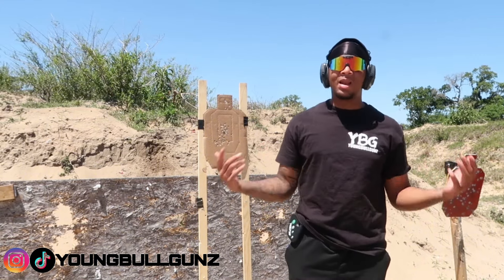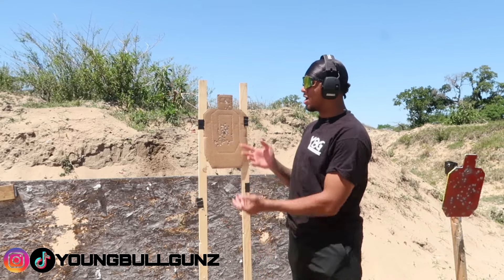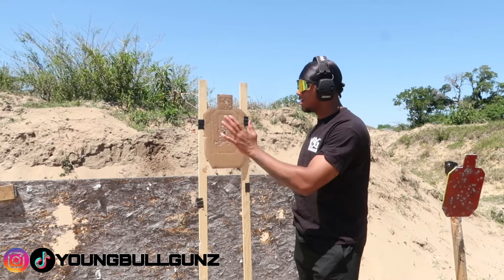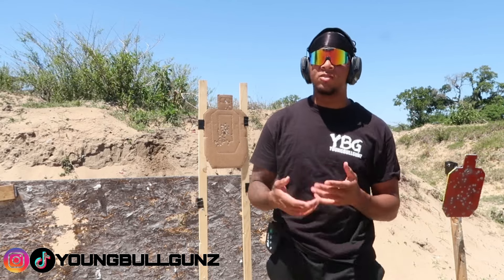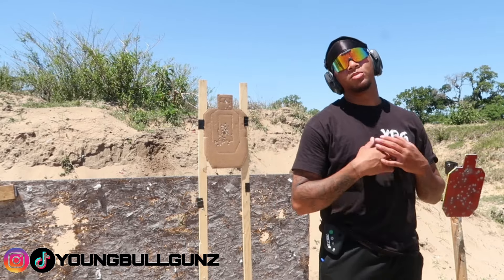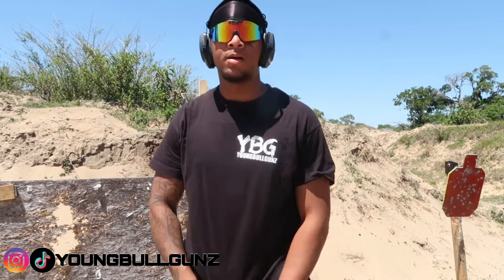If you like this video and you want me to give you more tips on recoil control and getting a good grouping, I'm going to push out that content and give it to you guys. Thanks for watching — make sure you like, comment, share with your friends and family, and subscribe. Also don't forget to go shop — the link is in the description down below.